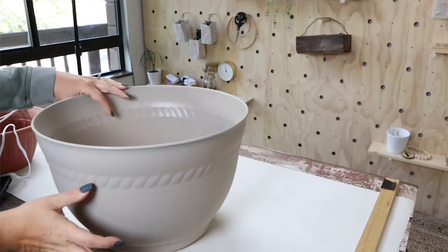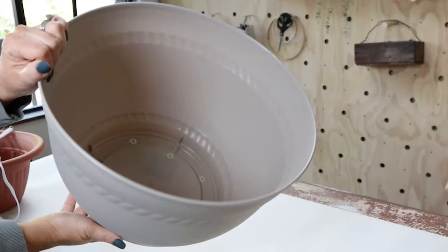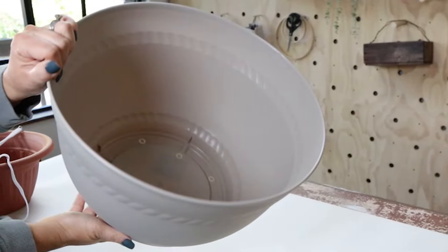I hope that you guys have had luck finding these big planters at Dollar Tree this year. Let me know down in the comments if you've been able to find them. They are so nice and for a dollar it's kind of crazy.